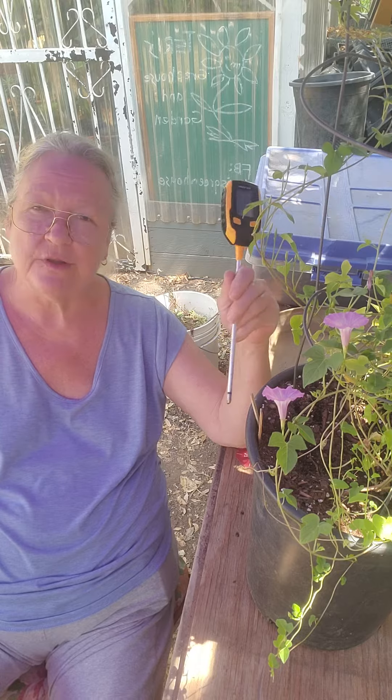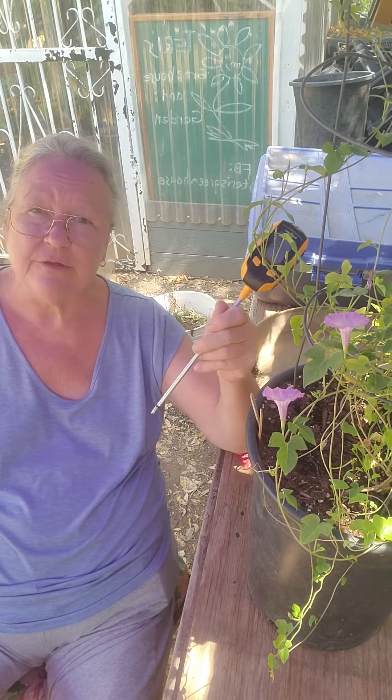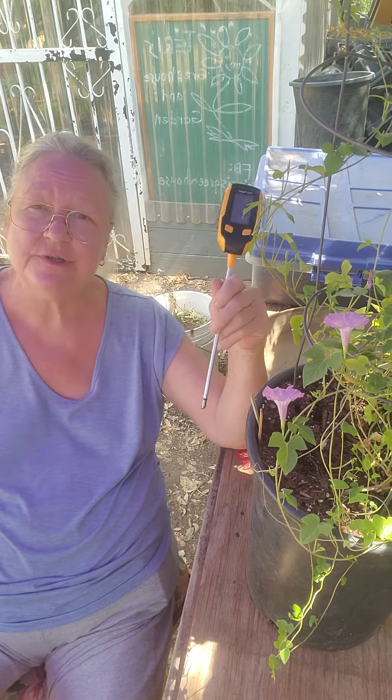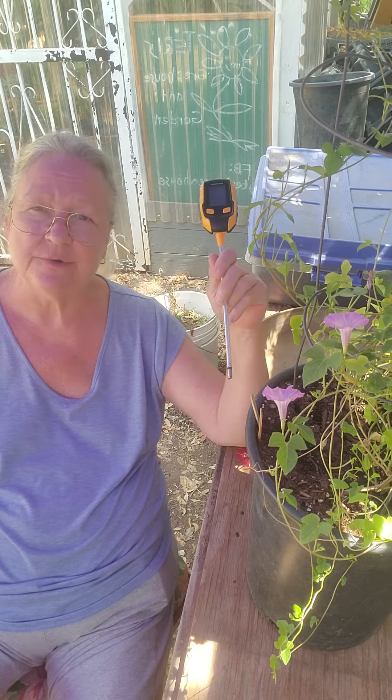The follow-up question then is, well how do I test my soil temperature? You get a thermometer, you dig a hole two inches deep and you stick your thermometer in there and it'll tell you what the soil temperature is.